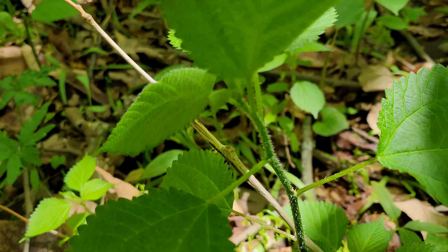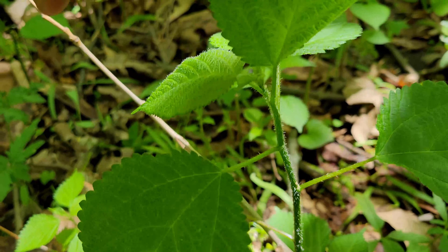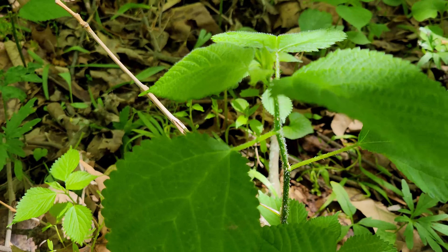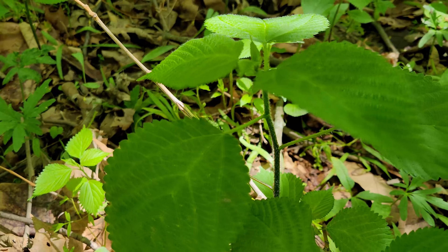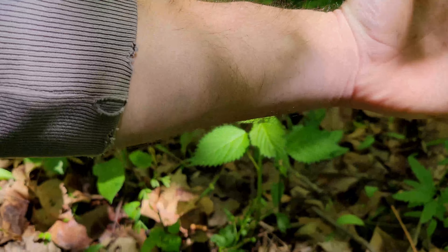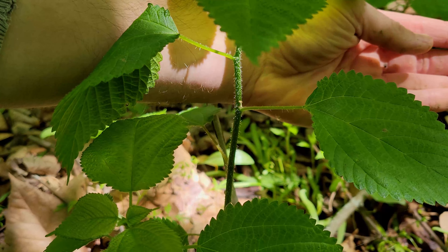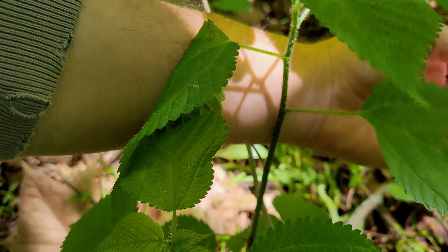Those tiny hairs are like little hypodermic needles and they have a histamine inside them that causes a minor allergic reaction. In the interest of showing viewers what that looks like, I'm going to go ahead and sting myself with this wood nettle. Here's my arm — you can see no bumps, nothing like that. We're going to go ahead and touch our arm to those spikes. Ouch.